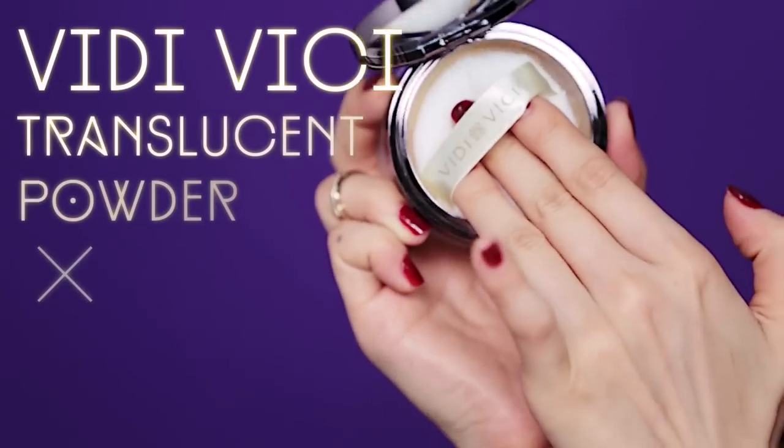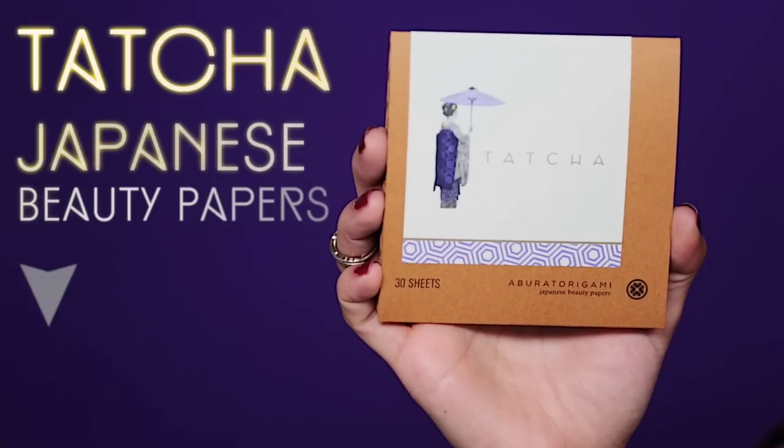Now you can use the powder that you're loving and dust it under the eyes. Pat some on the lids and oily areas on the face to reduce shine. If you prefer having glowing skin, just use blotting papers instead of powder. Peace out, Grease.